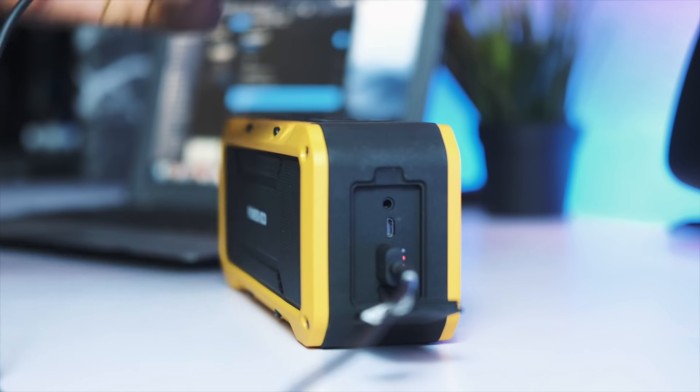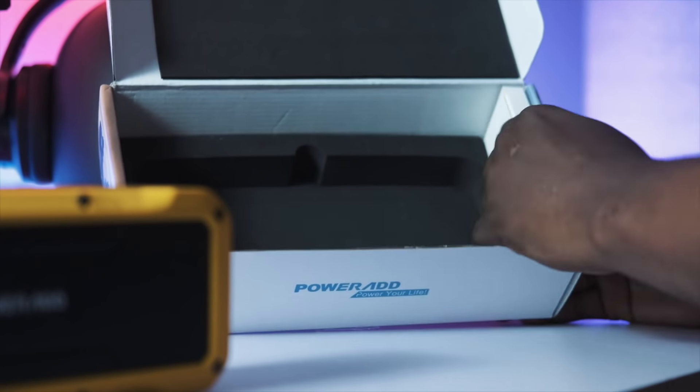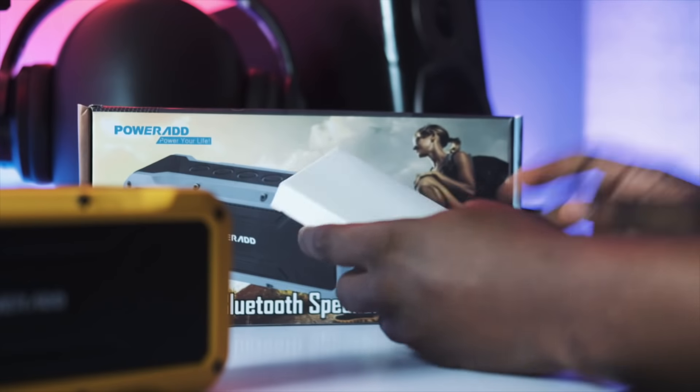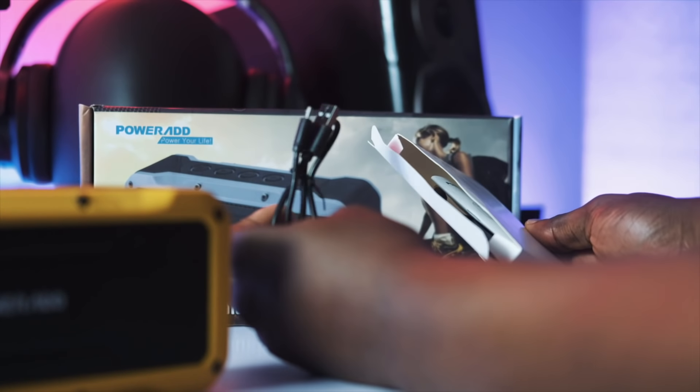This device can actually charge my phone a couple of times before it dies out, which is pretty impressive. The actual box it comes in includes a small white accessory box with all the cables you're going to need, as well as a manual that comes in multiple languages.